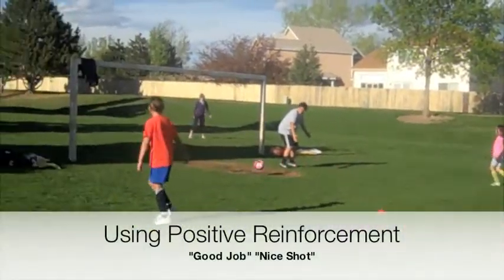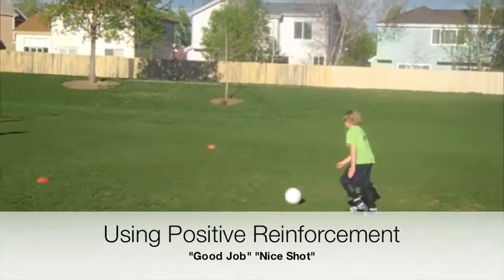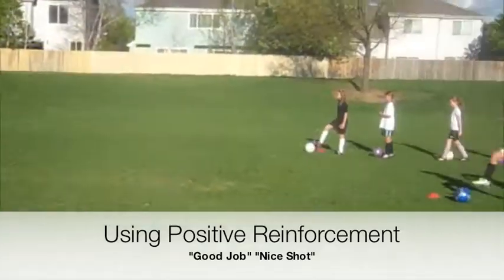Shoot away from the keeper. Good shot. Kick up — nice head. Shoot away from the keeper. Nice head. Nice head.